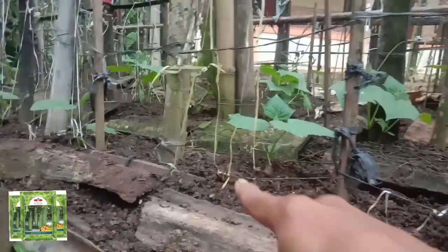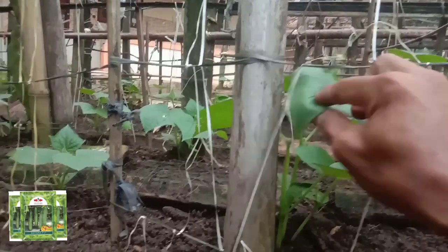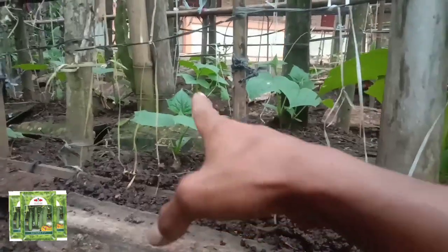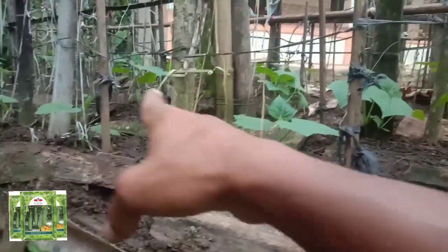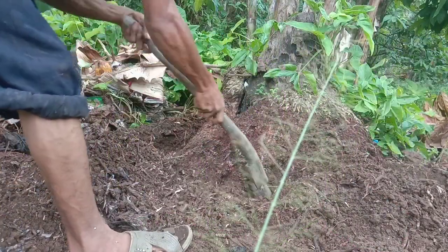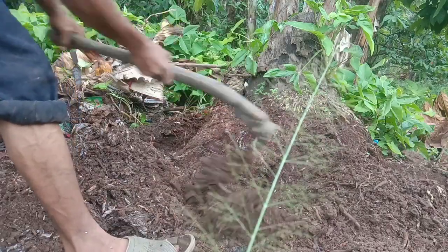Di sini ada tanaman yang kurang cepat, artinya tertinggal dari teman-temannya. Tidak seperti yang ini, ini sudah besar teman-teman, daunnya sudah besar dan juga sudah tinggi. Kita akan urus ini, bagaimana caranya supaya tidak tertinggal. Saksikan terus tutorialnya, cara merawat tanaman timun usia 20 hari setelah tanam.